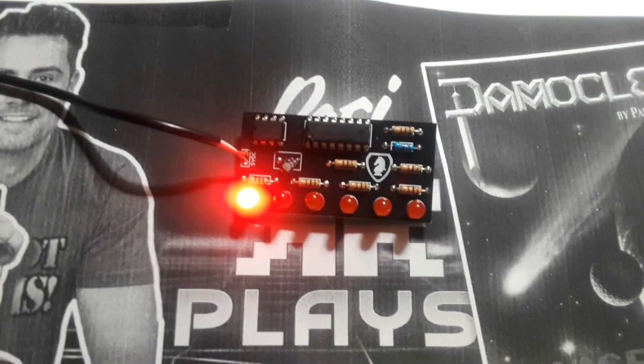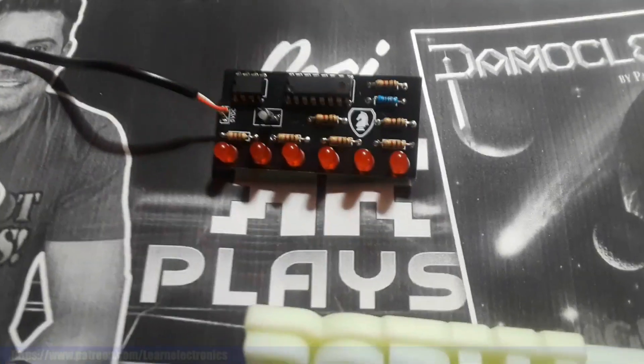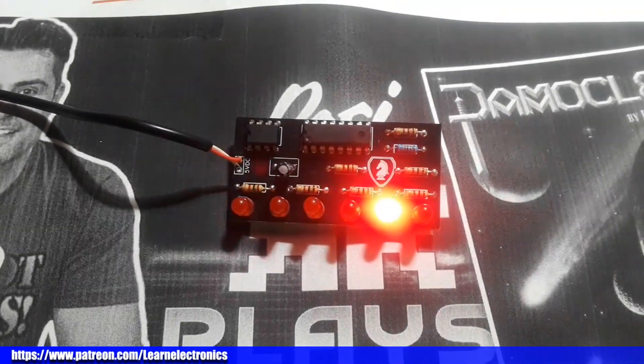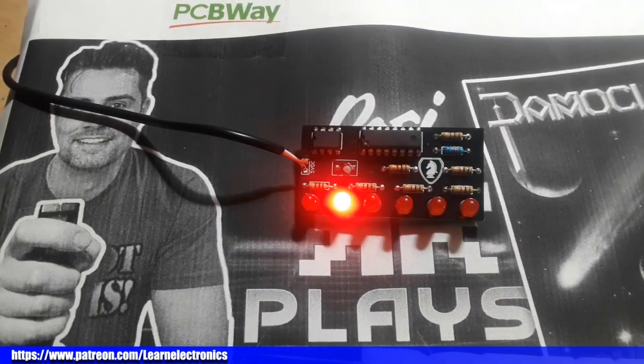I hope you guys enjoyed it. I'm sorry it was so short — COVID has just really knocked me on my butt, guys. I'd like to thank PCBWay, as always, for sponsoring this video and for their gorgeous work on these boards. All right guys, that's it. I'm out. Peace.